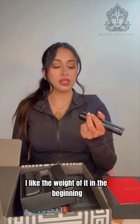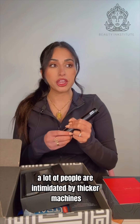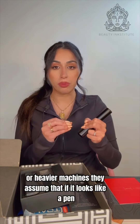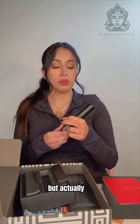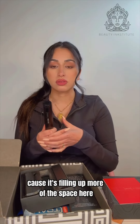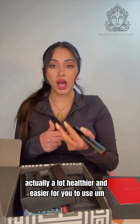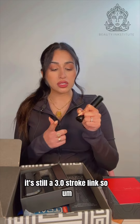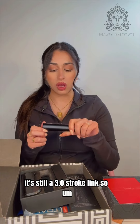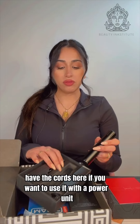I like the thicker machine — I like the weight of it. In the beginning a lot of people are intimidated by thicker or heavier machines; they assume that if it looks like a pen it'll be easier to draw with. But actually a thicker machine is so much better to prevent carpal tunnel because it fills up more of the space in your hand. Once you get used to it, it's actually a lot healthier and easier to use. It's still a 3.0 stroke length.